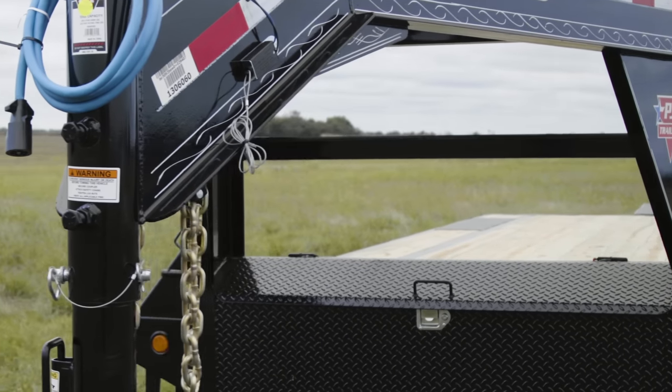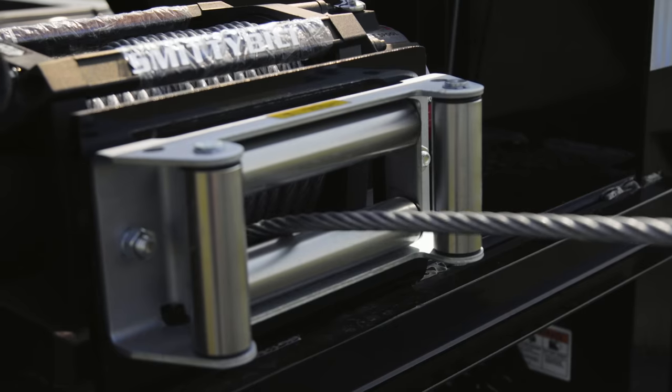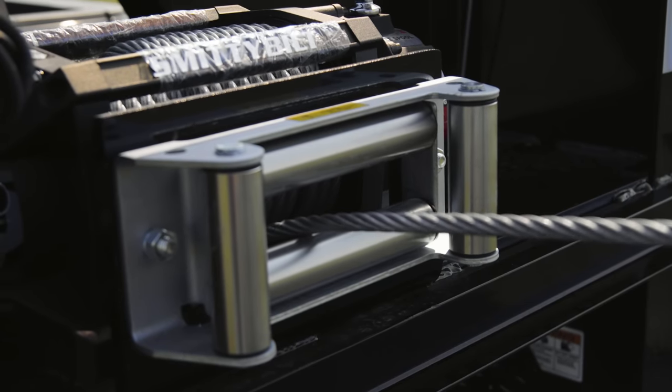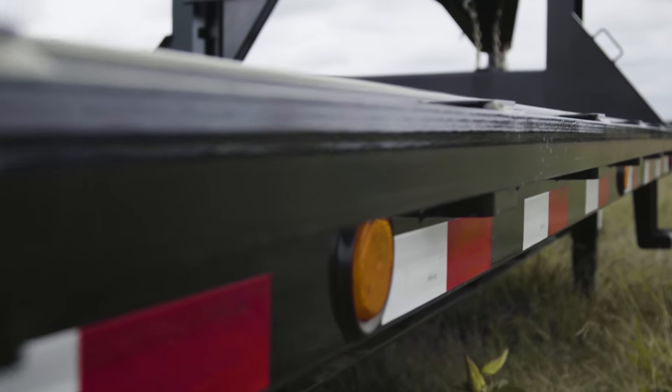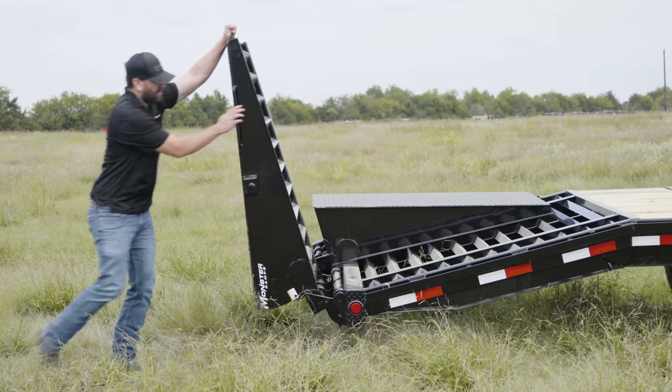Above the front lock and toolbox, we've installed a winch plate giving you the option to easily add a winch later for winching equipment and disabled vehicles. We've also added four extra side marker lights, two per side, for more visibility at night.